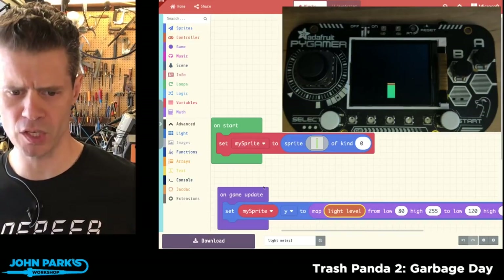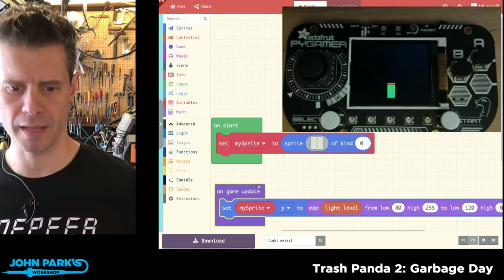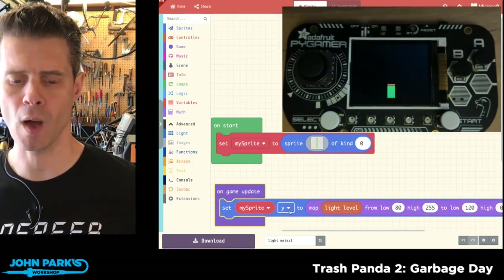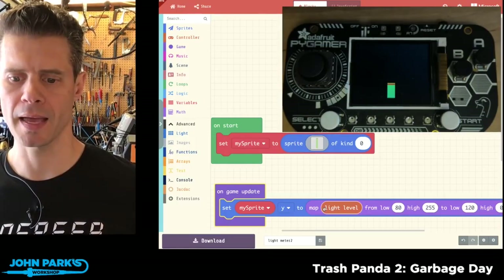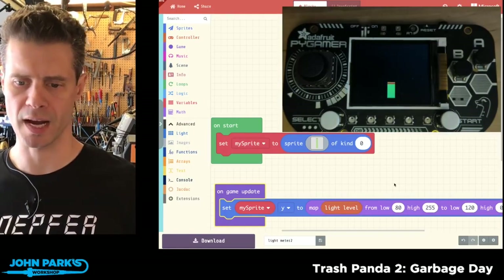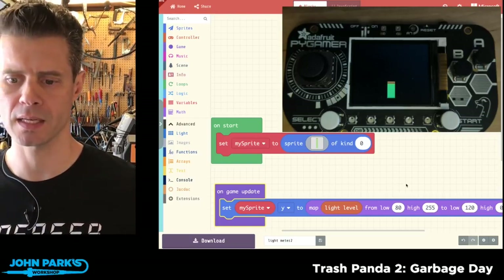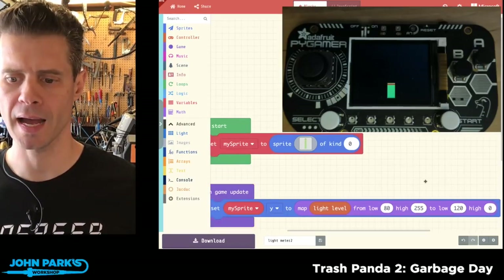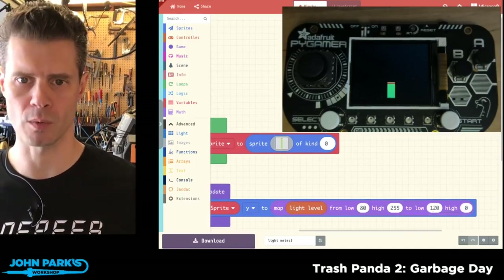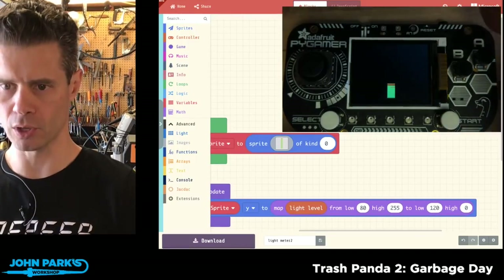I've already prepared these blocks. On the game update, every time it updates it's going to set the position on the y-axis of my sprite, and it's going to map the light level from a range of 80 to 255 from low to high, mapping those to 120 — which is the bottom of the screen — to zero, which is the top of the screen.